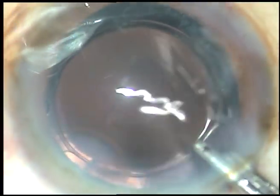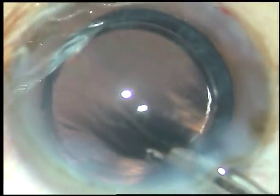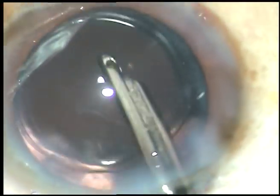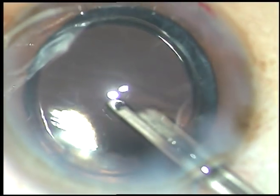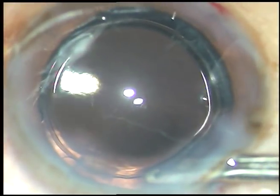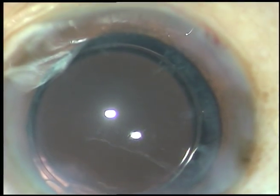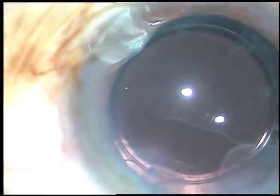Dear colleagues, be very competent, very confident, and very safe surgeons. Do quality cataract surgeries and give very good vision — excellent vision — to the people affected with cataract. Thank you very much for watching. Hope this video will help you in developing your surgical skills.